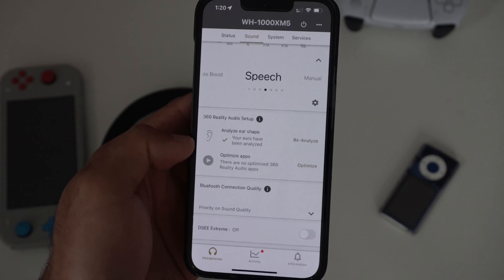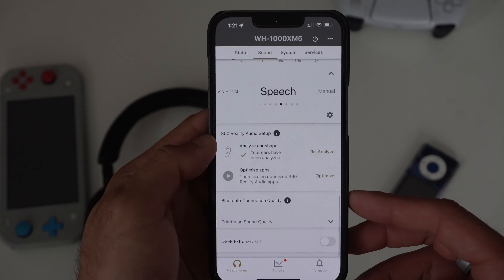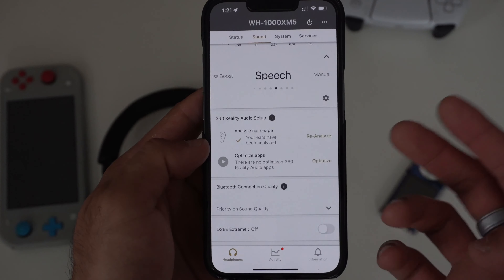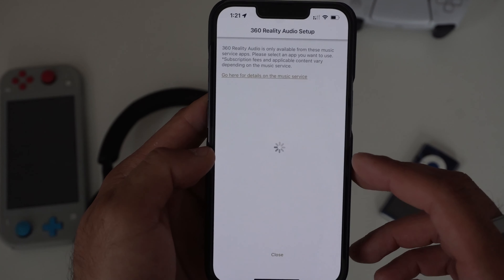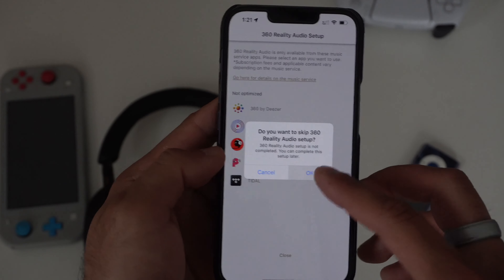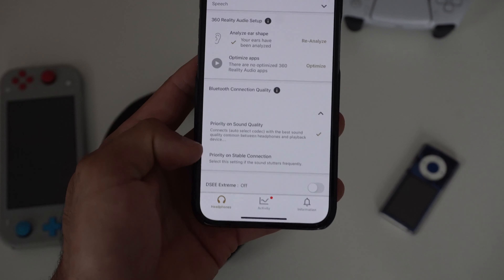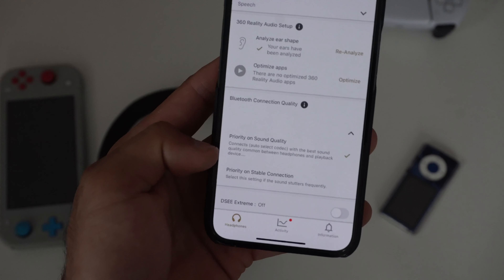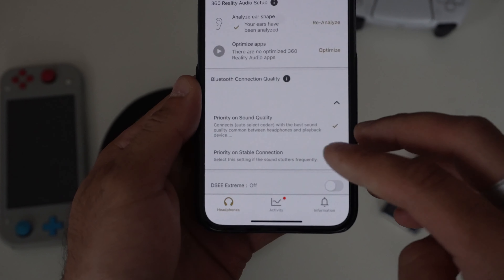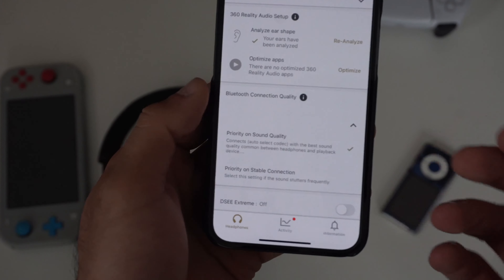The 3D Reality Audio setup uses a third-party app. I won't go into too much detail, but you can tap 'Reanalyze,' follow the on-screen instructions, and with a supported Sony app experience audio in 3D — though app support is pretty limited. For Bluetooth connection quality, you can prioritize sound quality or a more stable connection. If you often leave your phone several rooms away, prioritize stable connection; if your device is always near you, prioritize sound quality. Personal preference.